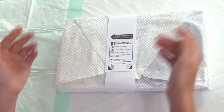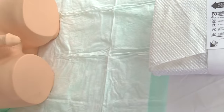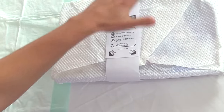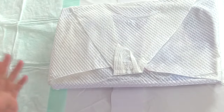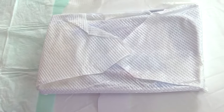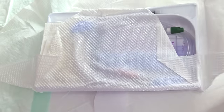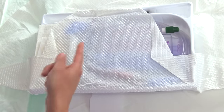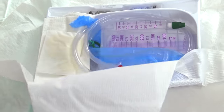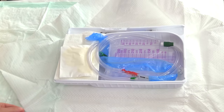Now I'm going to prep to open the Foley tray. I'll place the tray in between the patient's legs and orient it toward the insertion side, as indicated by the arrow. I'm going to open up the CSR wrap — the white wrapping — by peeling off the top tab first, then the side tabs, maintaining a one-inch border throughout so as not to contaminate the inside. Once open, extend the wrap fully if needed using that one-inch border.